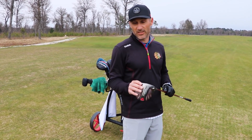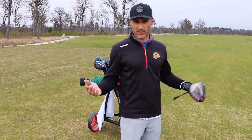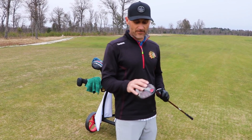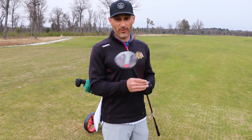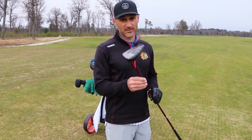I hit my M3 15 yards farther. My dispersion is a little better with my M3 because the shaft is very specific to my swing, but this is a pretty well-performing driver, and for the price, it's hard to beat.